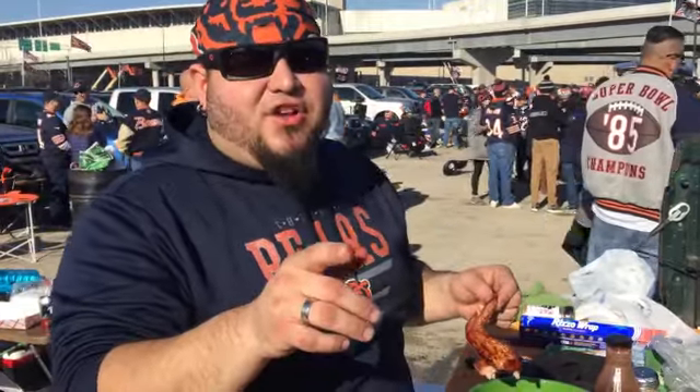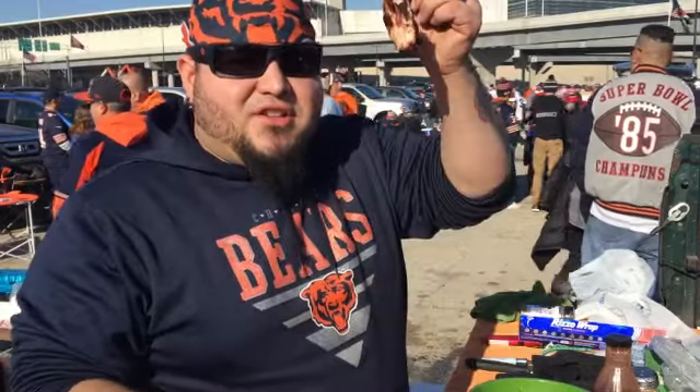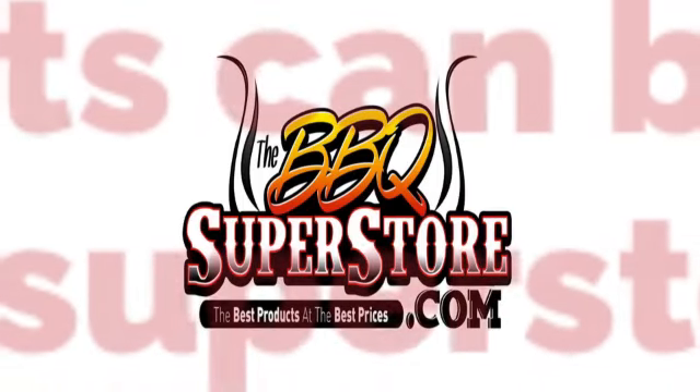Thanks for watching our tailgate throwdown video. Bear down, don't forget. Talk to you guys later — enjoy!